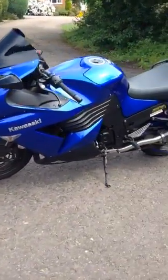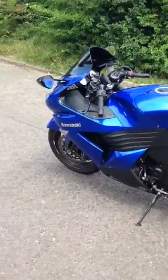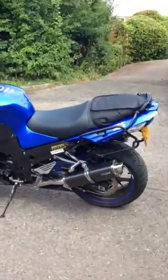Here we have a 2006 Kawasaki ZZR 1400. For the Americans, it's a Kawasaki ZX14. Same thing though.